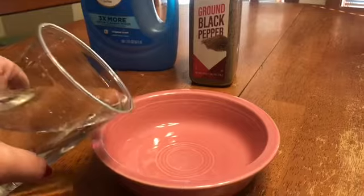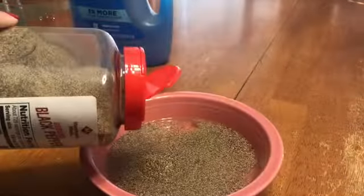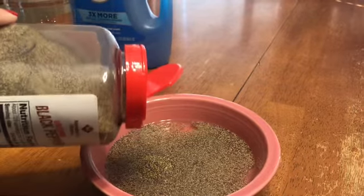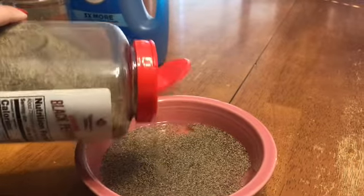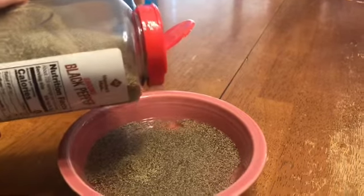Begin by filling the bowl with water — this represents the world. Shake pepper into the water; this represents the yucky things of the world that can affect us, such as temptations, sins, and trials.